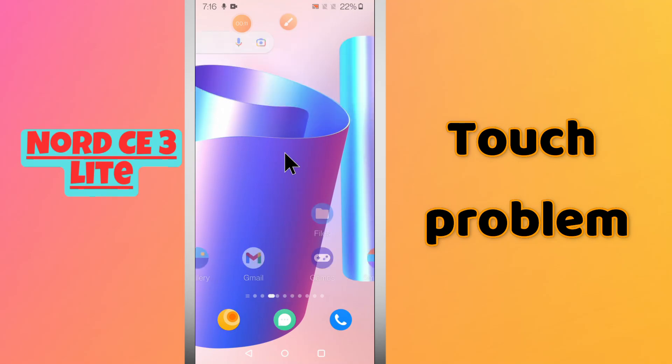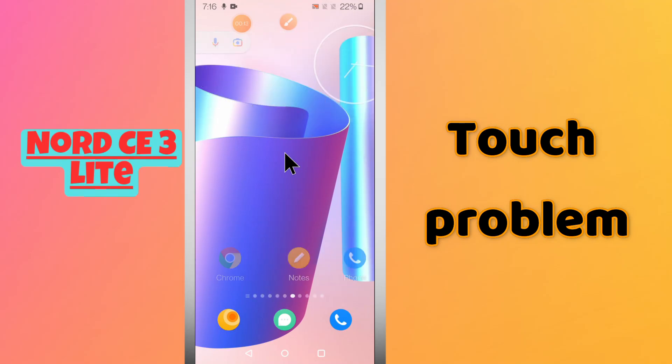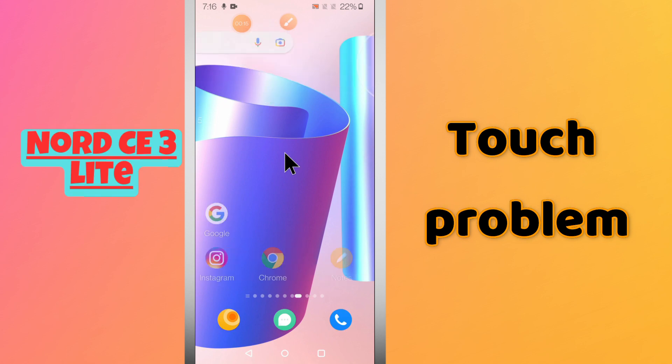In this video, you will learn about the touch problem in your phone, the OnePlus Nord CE3 Lite. In this device, if the touch is not working or touch is working slow, I will tell you how you can fix it.